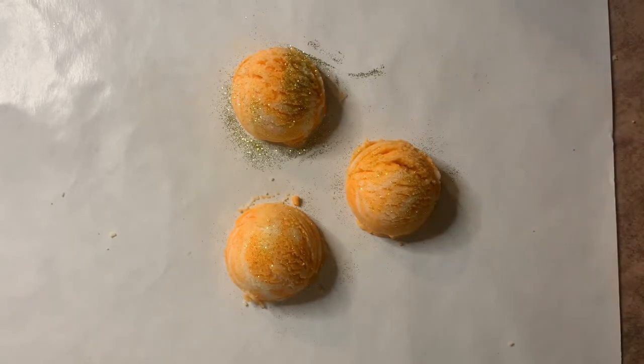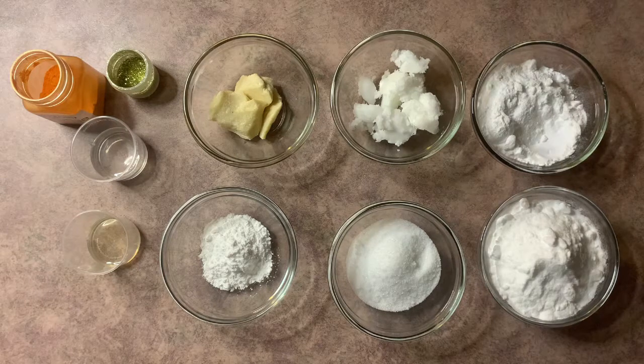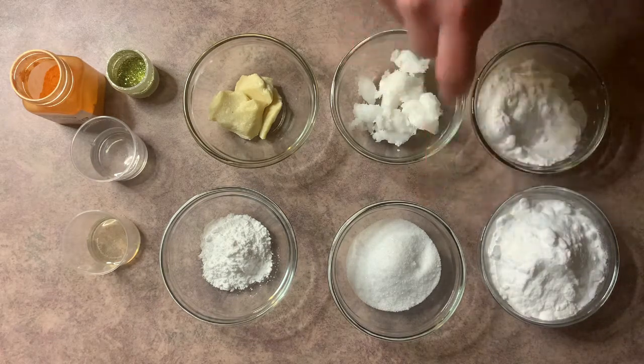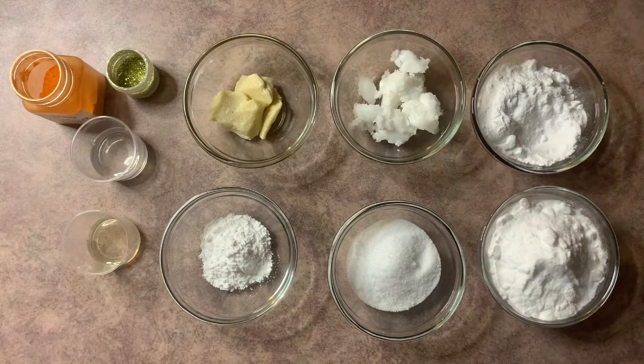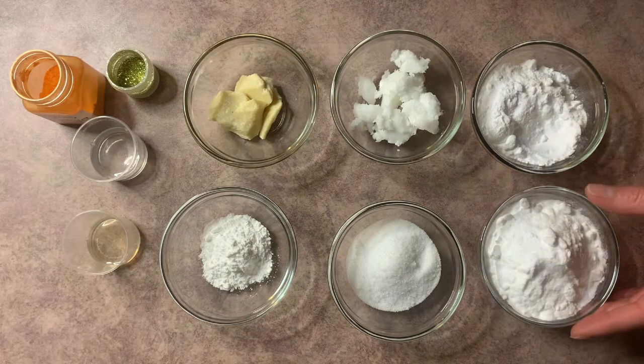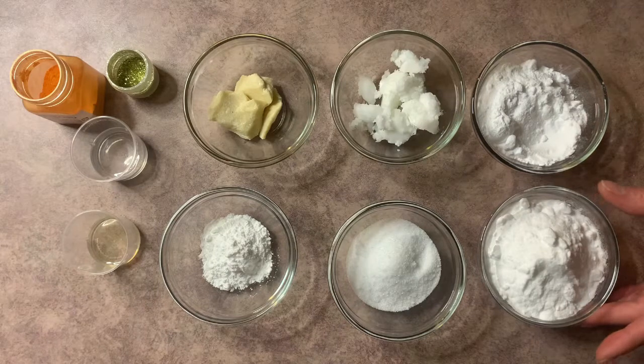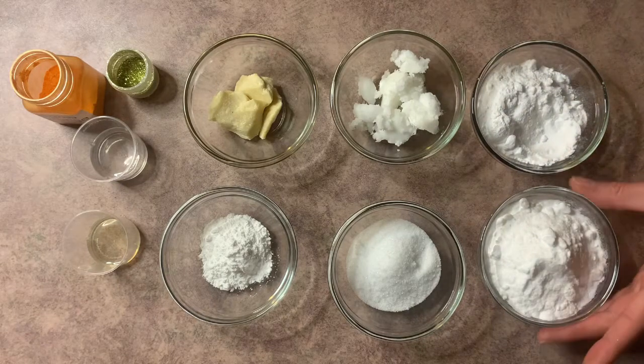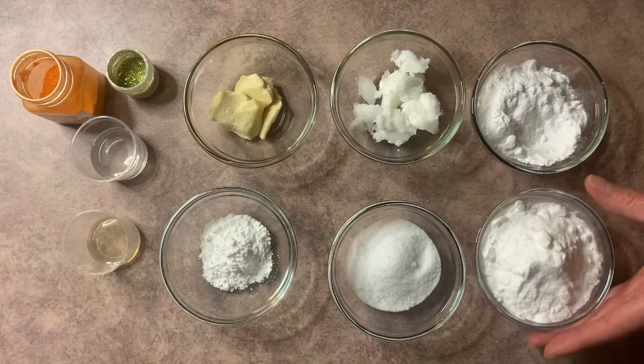Without further ado, let's go ahead and learn how to make bath truffles. These are the ingredients you're going to need — I know it looks like a lot but really it isn't. So we have baking soda and citric acid. These two together, when they make contact with water, create a bubbling effect — think of a bath bomb. The minute it touches water it starts dispersing, so you want your truffle to start dispersing bubbles right away once you put it in.